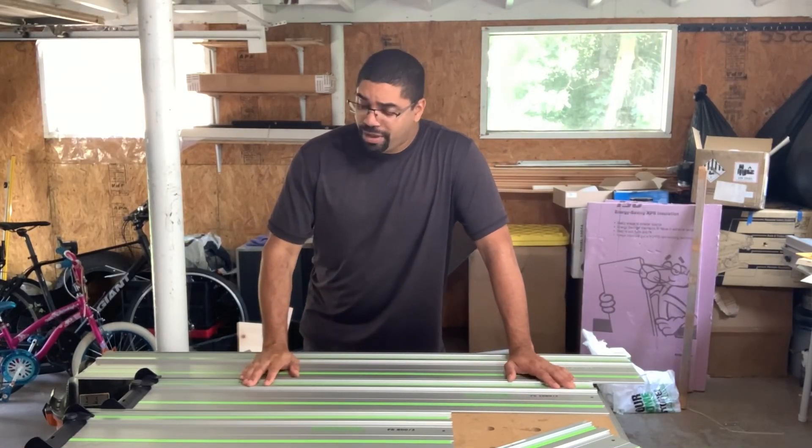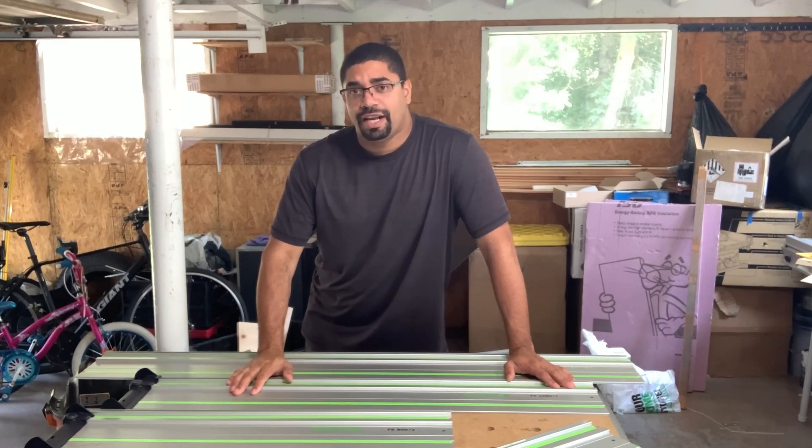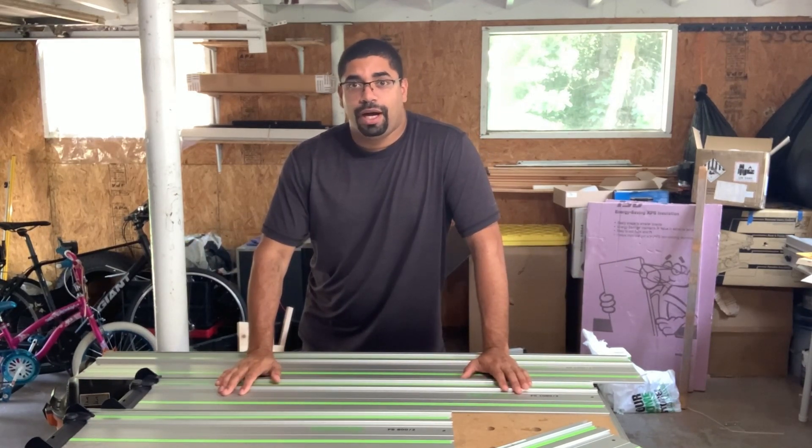Hi, I'm Aaron, this is Geller Woodworking. I want to talk to you guys about tracks for track saws because there are a lot of different options. When I was first beginning, my thought was just to get the biggest one. I'm going to tell you a couple of my recommendations and why I choose them.